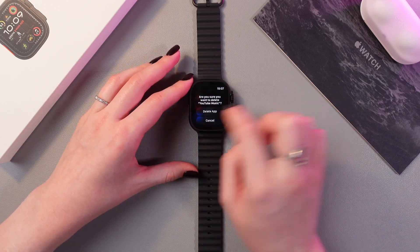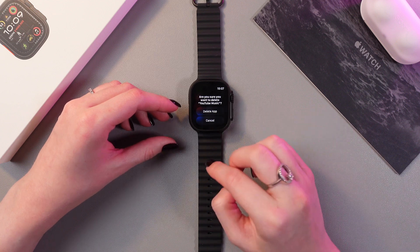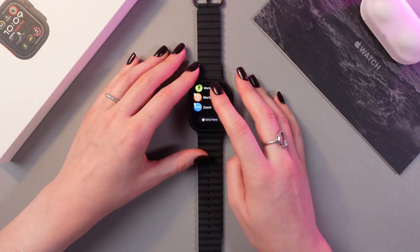Just tap on this cross and you'll see two options: to delete this app or to cancel this action. I'm just gonna select delete app, and poof it's gone.